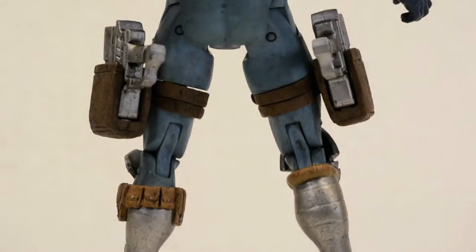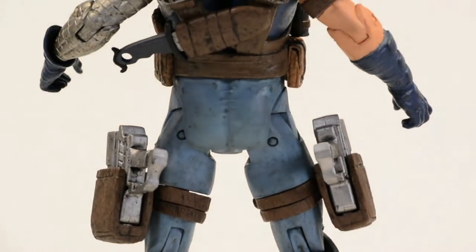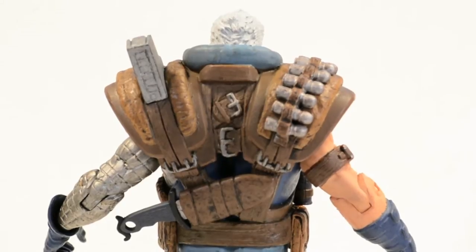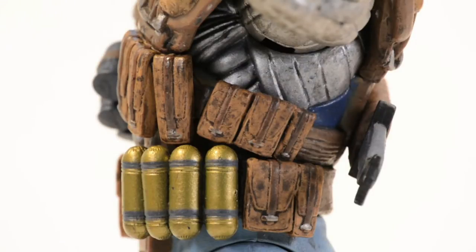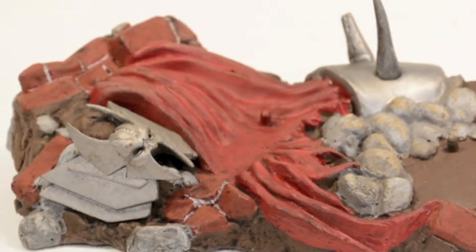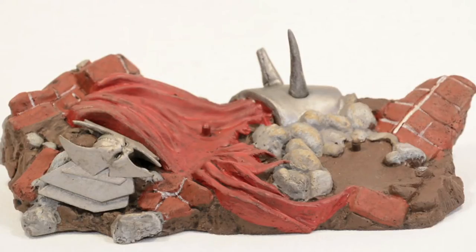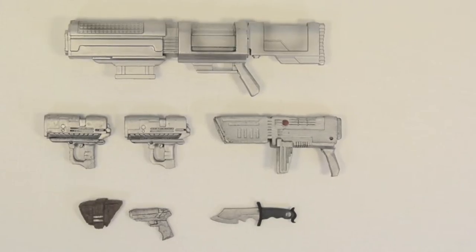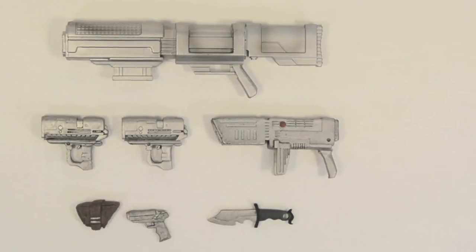That paint wash is pretty much throughout the figure — you got it on his boots, the pouches, straps, his armor, his booty, everything. And what's cool is that infected arm is detailed all the way to the shoulder. He comes with a highly detailed figure base with two peg holes, some debris, and then you got Strife's cape and his helmet. And he comes with a grip of guns and a knife.